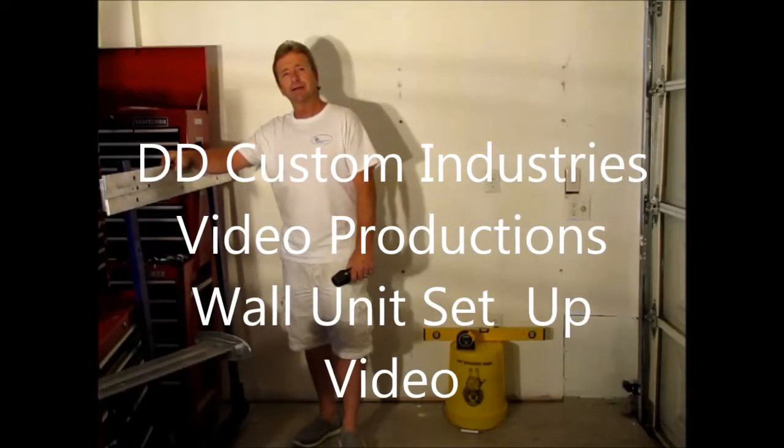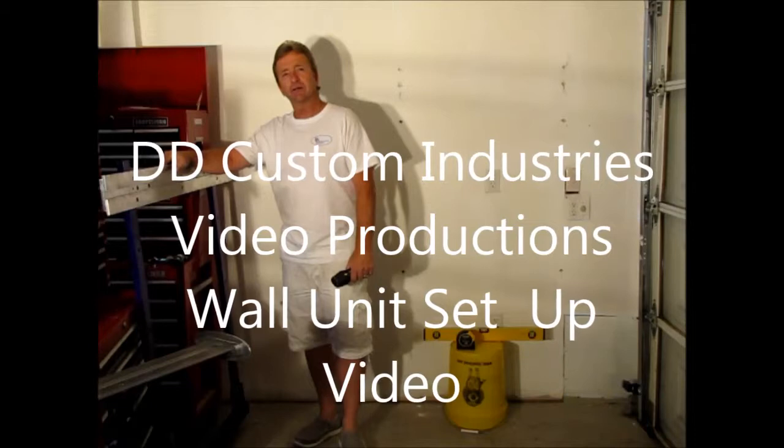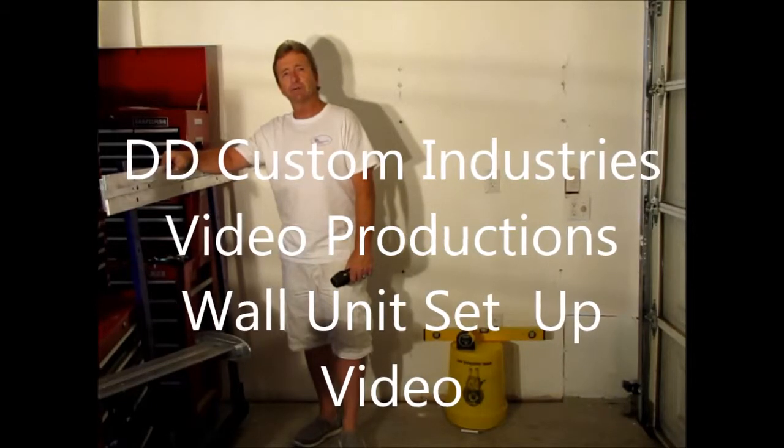Hi, I'm here today to show you how to install the D&D Custom Industries wall unit.